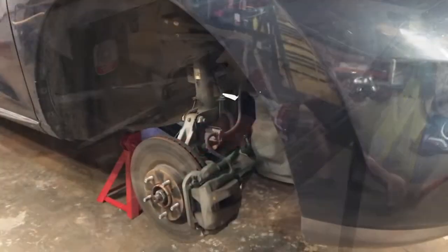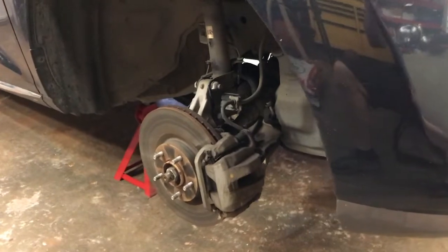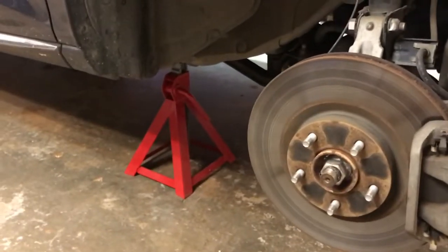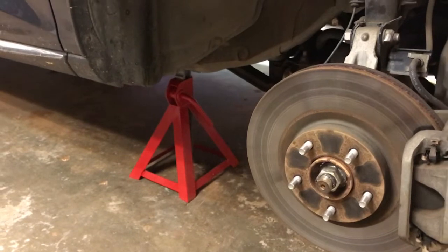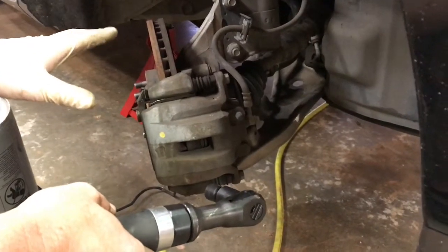A word of precaution: properly lift the vehicle and support it with jack stands. Notice I have a jack stand on the frame rail on this side and one on the other side as well. I'm going to show you the right side on this car, and after that you should be able to do the left side yourself.